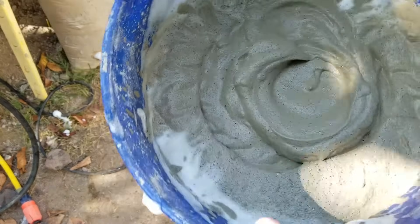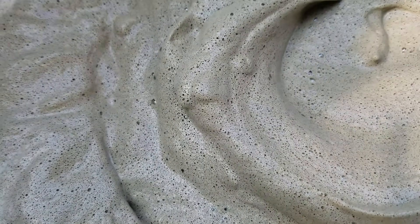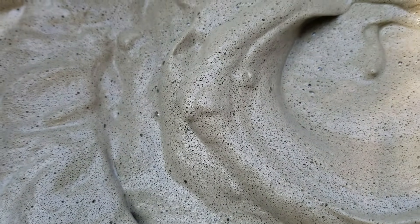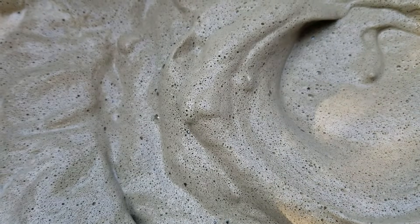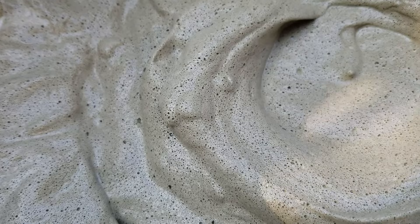And this is how the air crete looks. You can see the bubbles don't collapse like a lot — this is the Drexel batch.